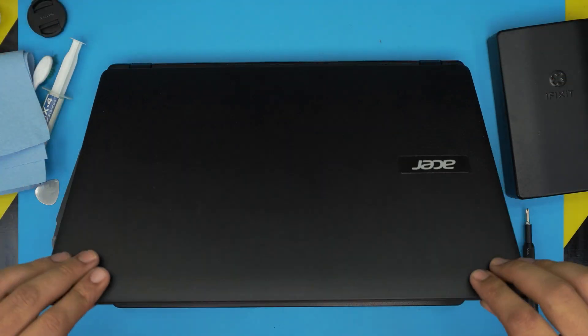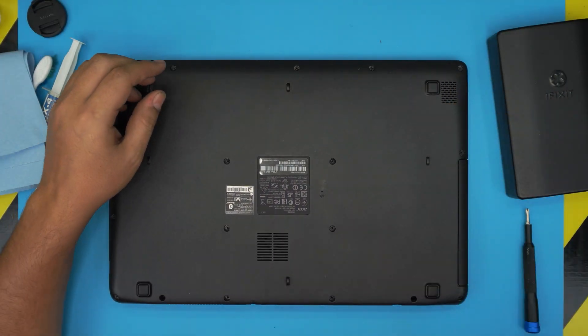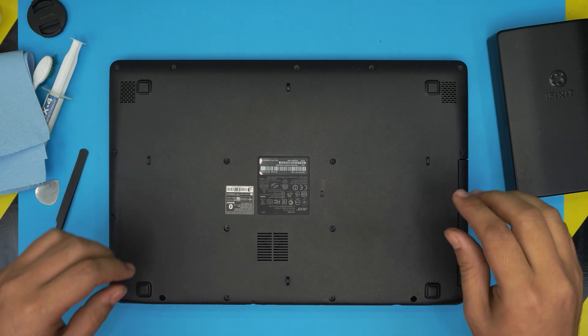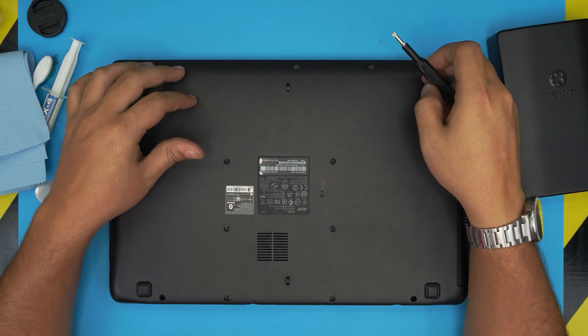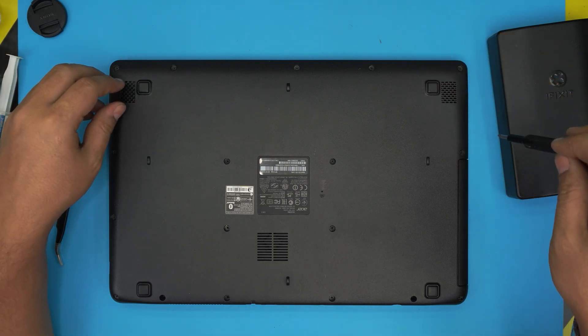Now power off the laptop and flip it upside down. On the bottom cover you're going to see a whole bunch of screws. All these screws are the same size and height, so don't worry about mismatching them — just remove all of them and keep them in one single pile.